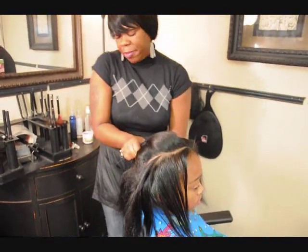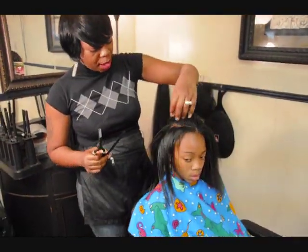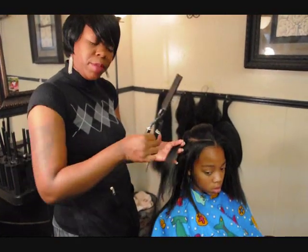The parting pattern is basically up to you. You can part like I just went — up and down with vertical parts. Some people part diagonally. It's just basically up to you.